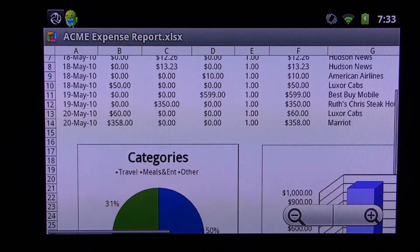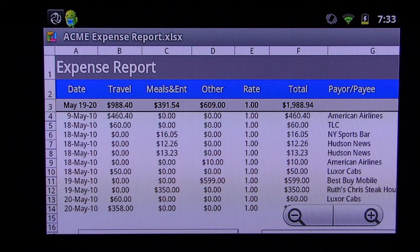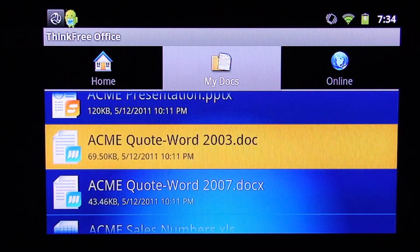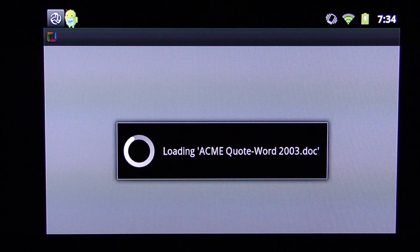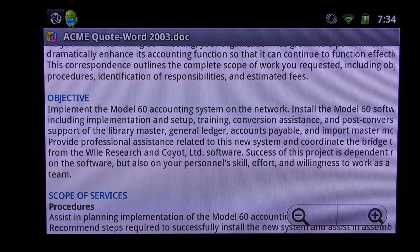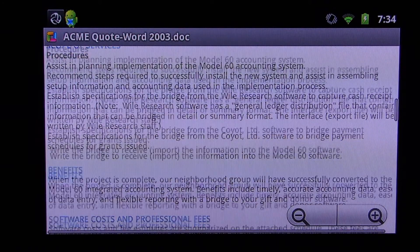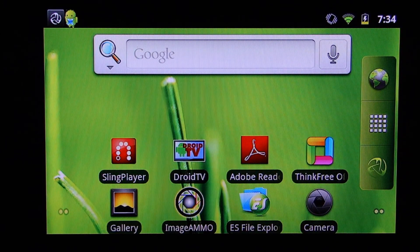You can zoom in and out using the multi-touch on the device. You can see the embedded graphs and that kind of thing, so whoever's presenting could be holding the mini tablet and presenting that data to a large group of people on either an LCD or with the embedded laser Pico projector. We're also going to show you a Word document — the Acme quote — basically a memo. You can zoom in, zoom out, present the information to whoever, and share that via email with different colleagues.